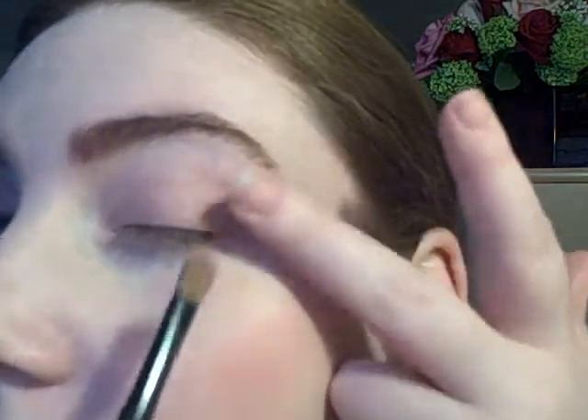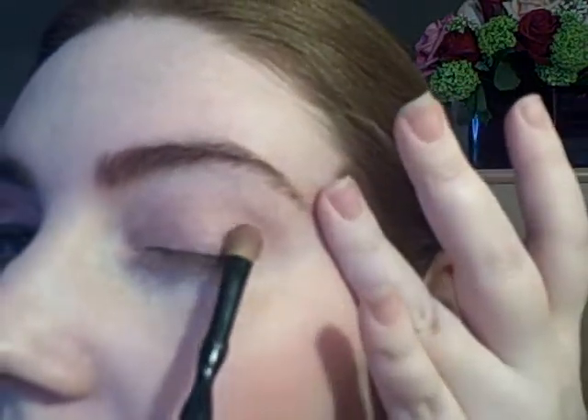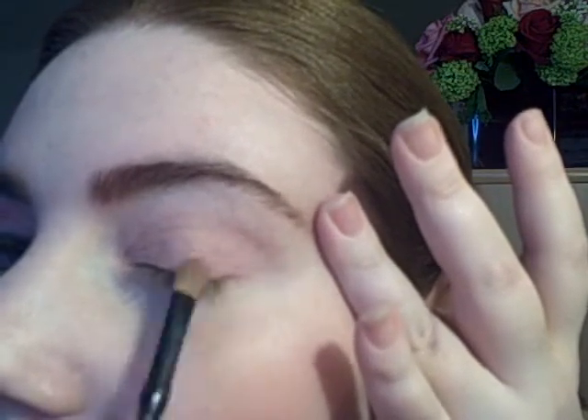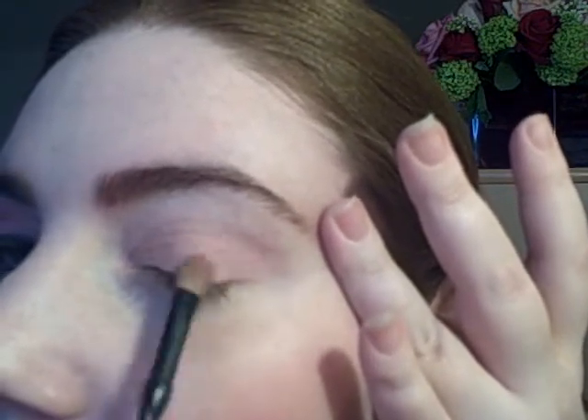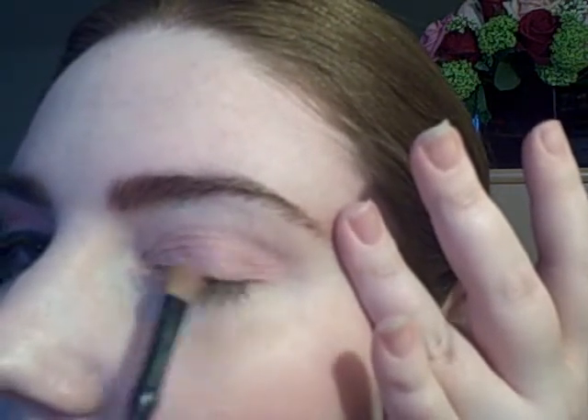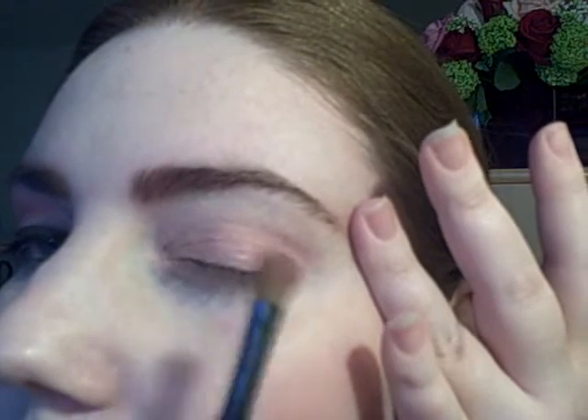Same brush, the next color is NYX eyeshadow in Dolly Pink. Starting on the outer corner and going about a little over halfway.